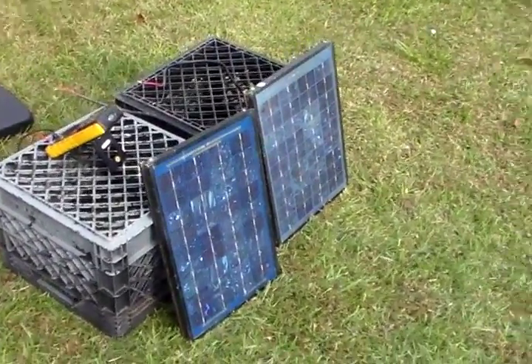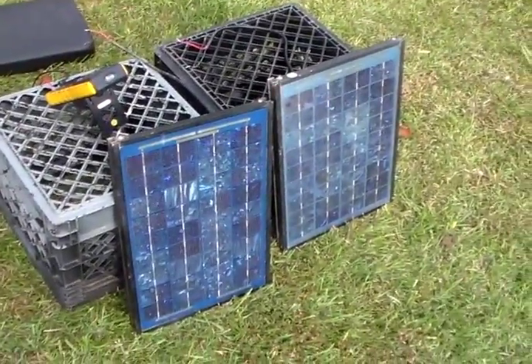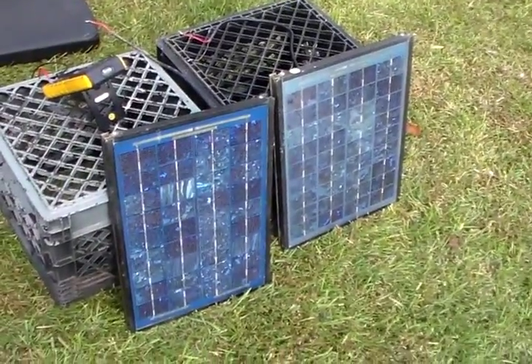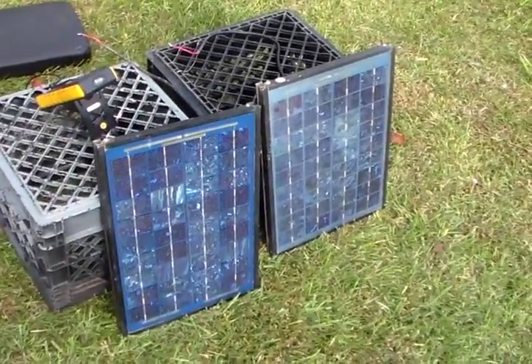Hey guys, this is 2012 Solarful. Today I'm going to teach you how to wire solar panels in parallel, which means your voltage stays the same but your amperage will increase. These are both 10 watt panels and I'll show you the volts and amps before I wire them in parallel and after. So let's go ahead and get started.